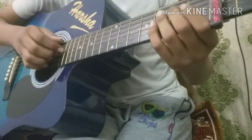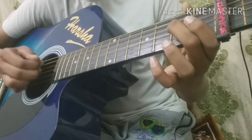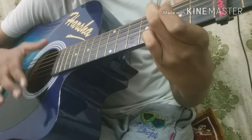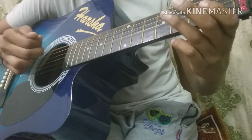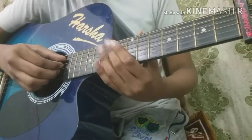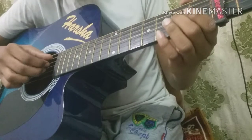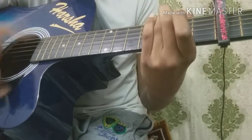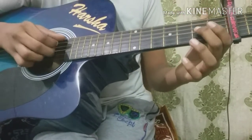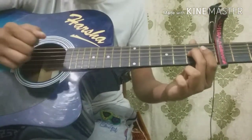From here, now you're going to do a finger roll: open on 5th string, open on 4th string, and open on 3rd string. After doing the finger roll, you're going to pick 2nd fret on 3rd string and open on 2nd string.